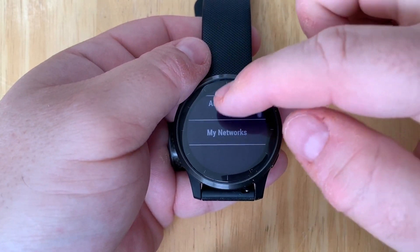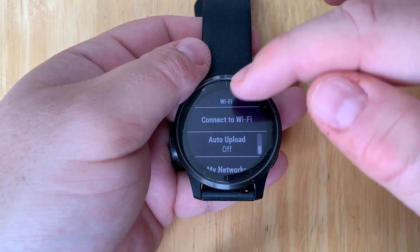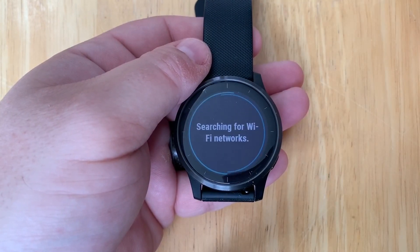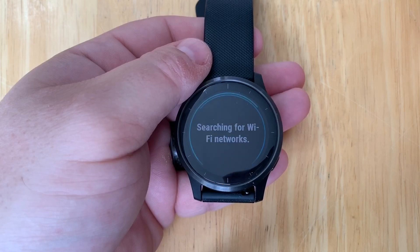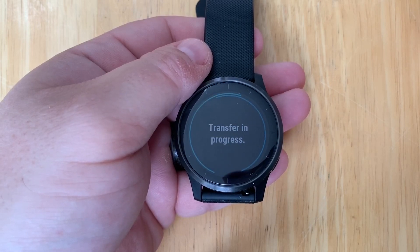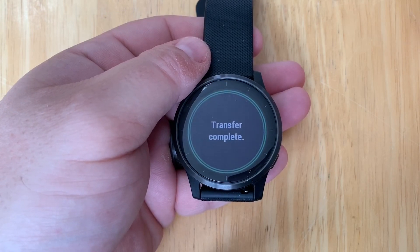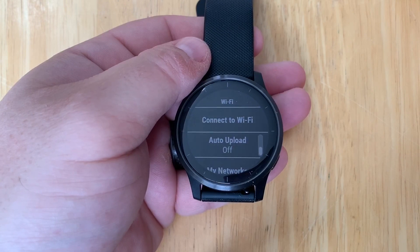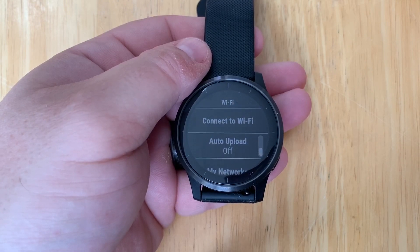Let's go back and show what it looks like when you connect to Wi-Fi. We'll tap on that, and once it connects to the Wi-Fi network, it should do a quick transfer — and there you go, complete. And that is how you add a Wi-Fi network to your Garmin Vivo Active 4.